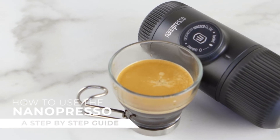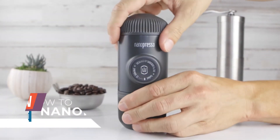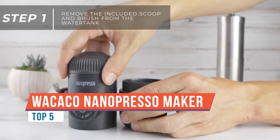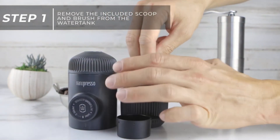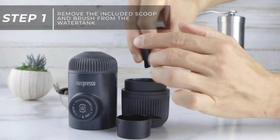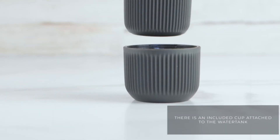Whether you're camping, hiking, or traveling, keeping your gear lean is key, but sometimes you just want to enjoy some of the comforts of home. For me, that's a hot, fresh espresso every morning. And when I heard about the Wacaco Nanopresso, I knew I had to give it a try. It's essentially a small handheld espresso press.